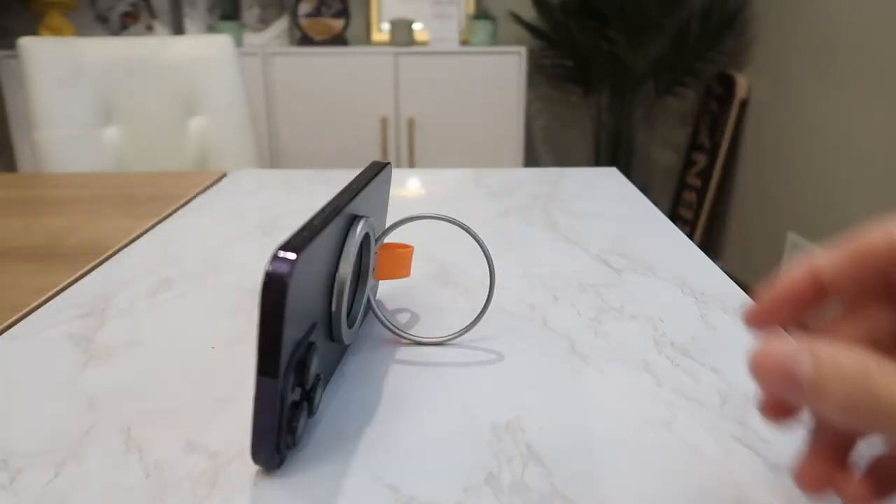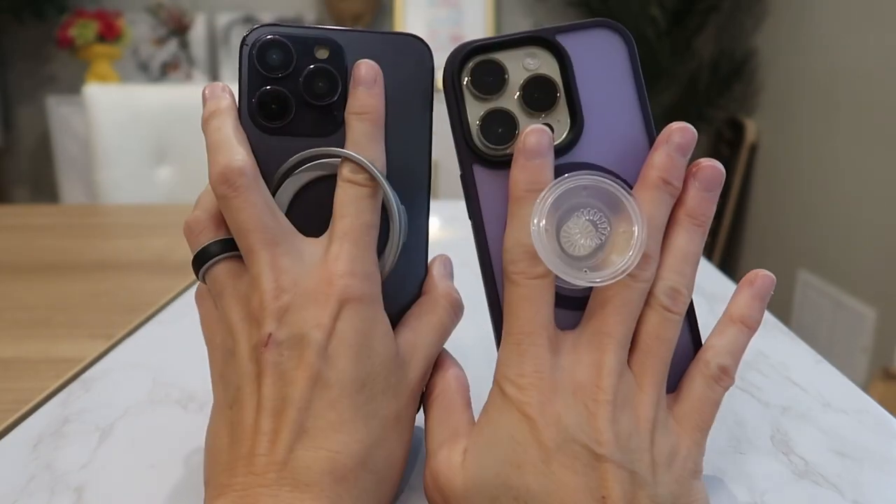I was just sent a magnetic phone grip holder to review from Toraz, so we're going to try it out and compare it to a traditional pop socket.